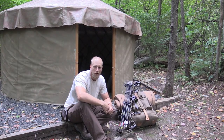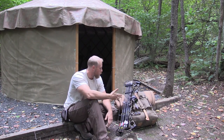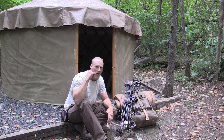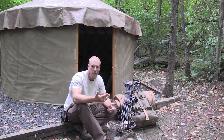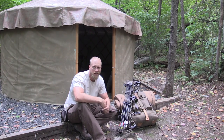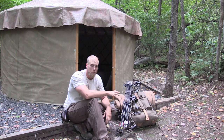This is Dan Wolwak with Coalcracker Bushcraft. I'm here at deer camp at my yurt, and I want to go over what gear I actually brought out to camp today. I'm going to be doing a few nights of camping and a few days of hunting. My wife's going to join me later in the week to do a little bit of hunting and camping herself, so I thought it'd be a great opportunity to go over what gear I have.